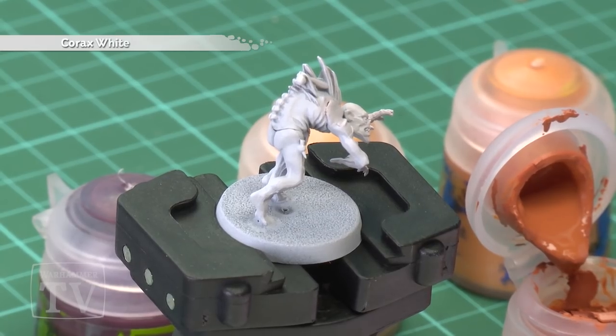We've already undercoated the miniature with Corax White, then we'll be base coating the model with Chacera Orange, followed by a dry brush of Bestegor Flesh, a dry brush of Ungor Flesh, and finally a wash of Carabao Crimson mixed with Lumia Medium.